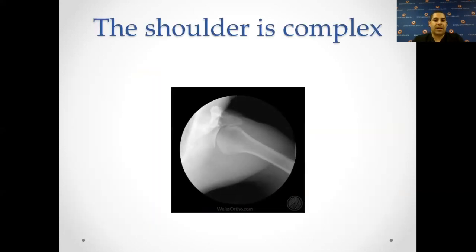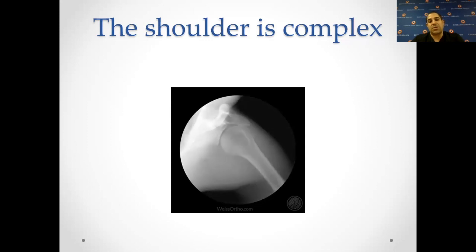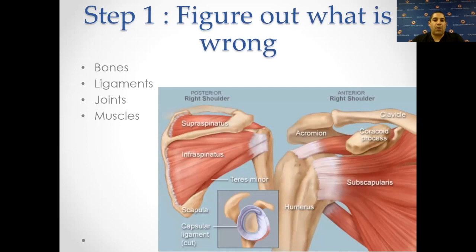The shoulder is complex — it has more motion than any other joint in our body. Because there's a lot of things that can go wrong, there are a lot of things that can happen. The shoulder is made up of bones, ligaments, muscles, and two joints: the AC joint and the glenohumeral joint. The scapulothoracic joint may be considered a joint, but it's more of a floating muscle-bone structure over the back of the thorax or ribcage.